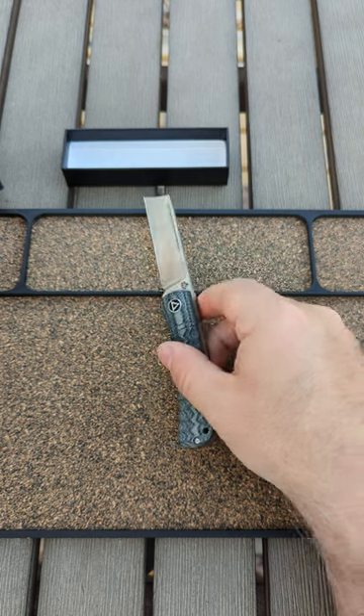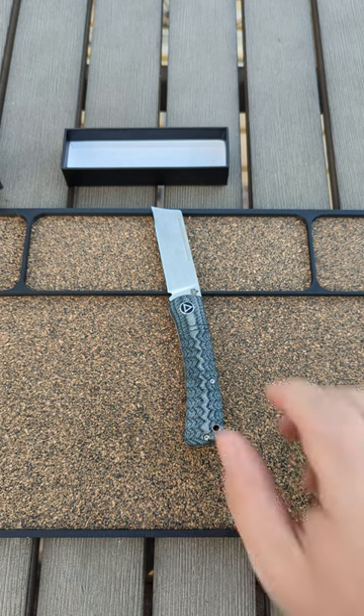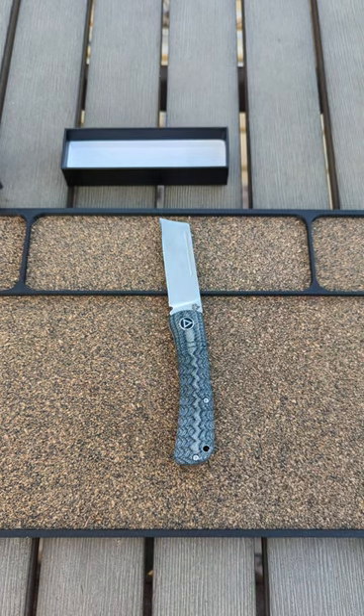Anyway you guys, I'm MC. This is one of my favorites, the QSP Hedgehog. Let me know if you'd buy this thing if it were aligner lock or button lock in the comments. Happy Monday you guys.